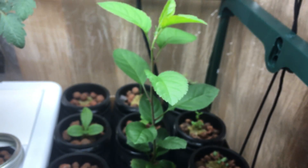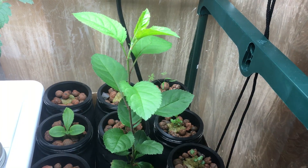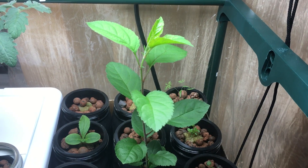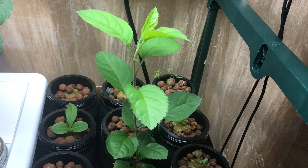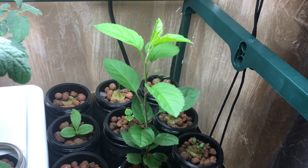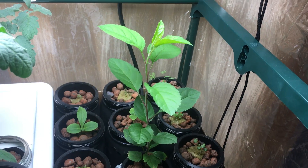Hopefully in the next few weeks you'll see a real big difference in the growth of this plant. For now, this is just a quick update with the tree. For those of you who didn't know, you can certainly grow an apple tree indoors hydroponically. If you like what you saw today, hit the thumbs up and don't forget to subscribe — thanks for watching.